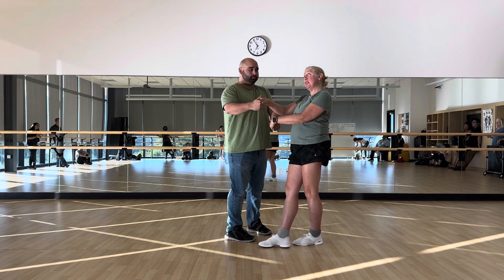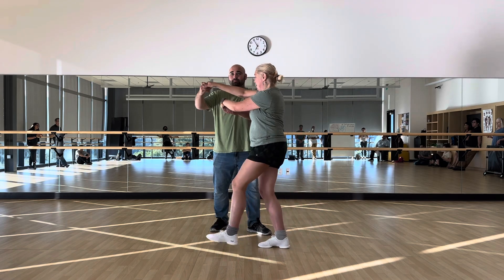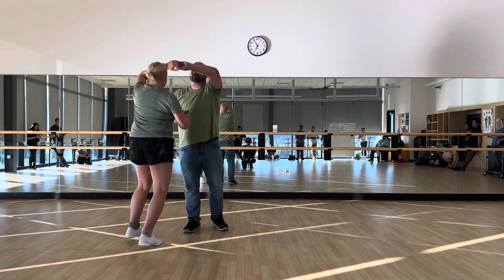And I think the beauty of Lucas is he always knows to put my hands up so I don't get caught when I'm turning. 5, 6, 7.